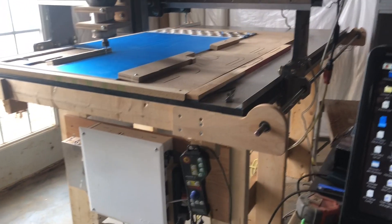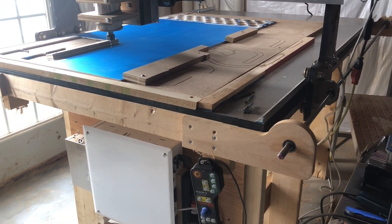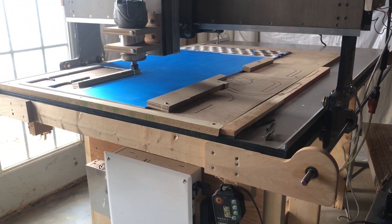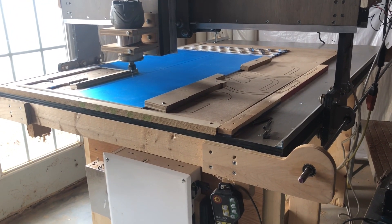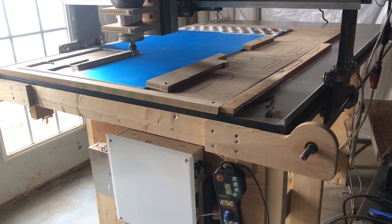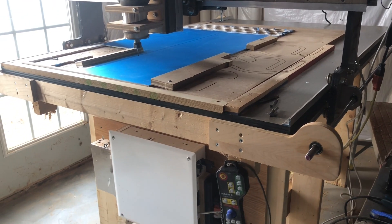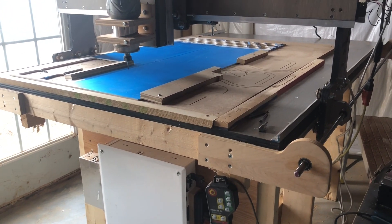I already put my material down on the work table — it's a quarter-inch PVC covered with the blue Aura mask. I'm going to use that to mask out some areas that are going to get painted afterwards.